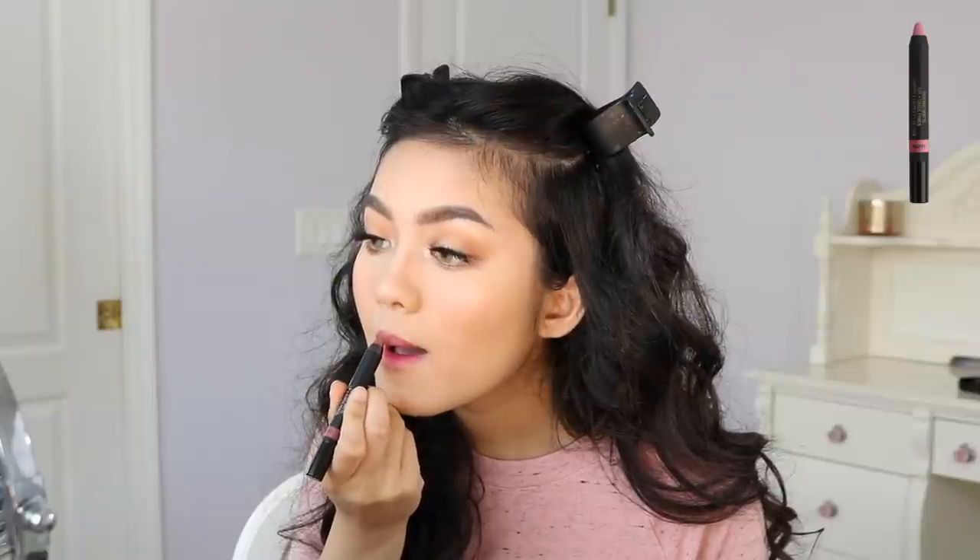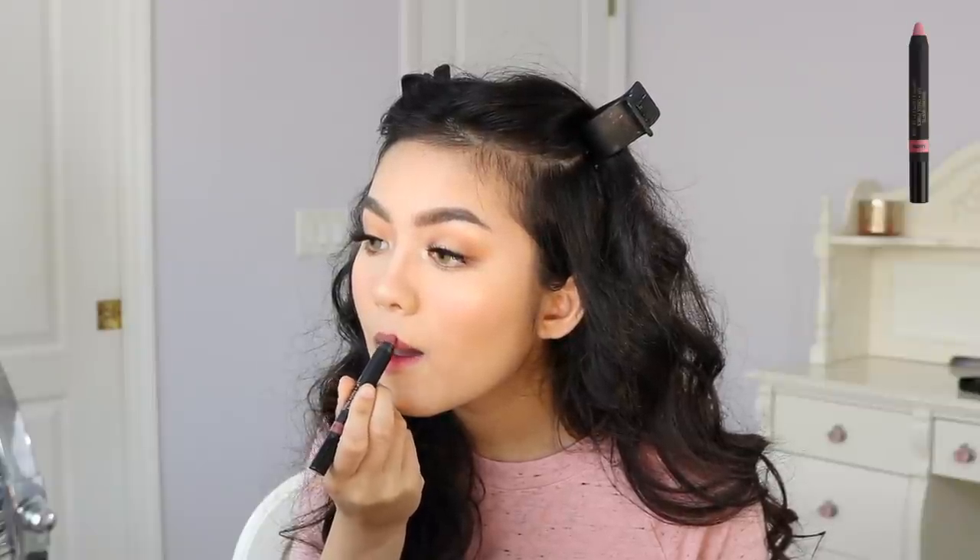Now I'm going to moisturize my lips. I wanted to go for a bold lip with the summer look, but I was feeling pretty indecisive. So I'm going to show you three different lip options.